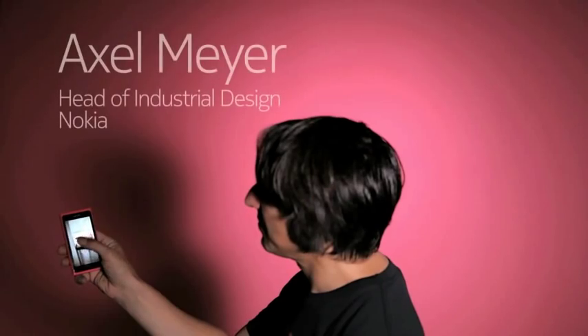Hi everyone, I'm Axel. I really love the N9. We designed N9 for everyone. It's so simple.